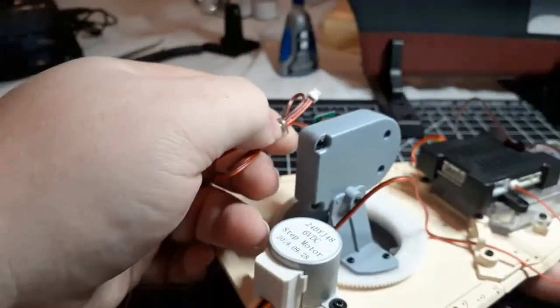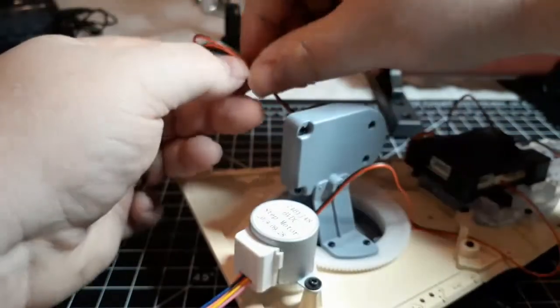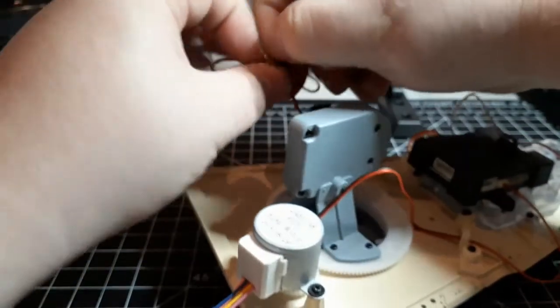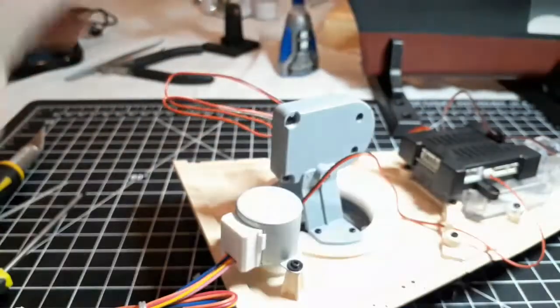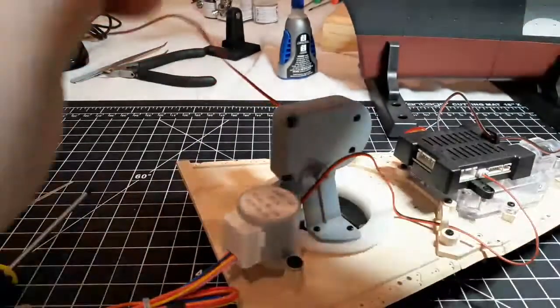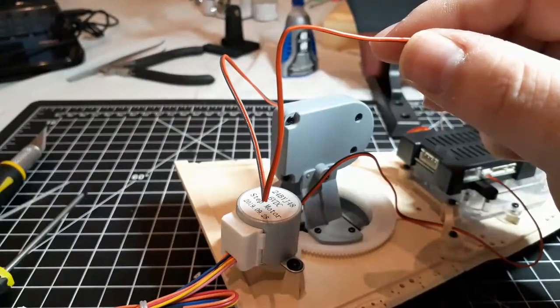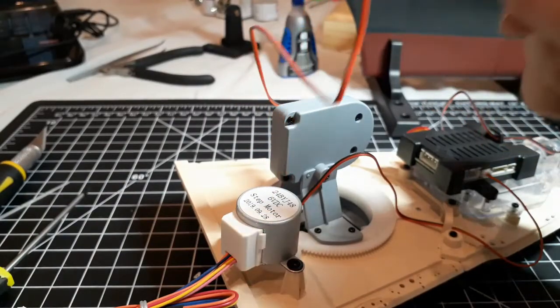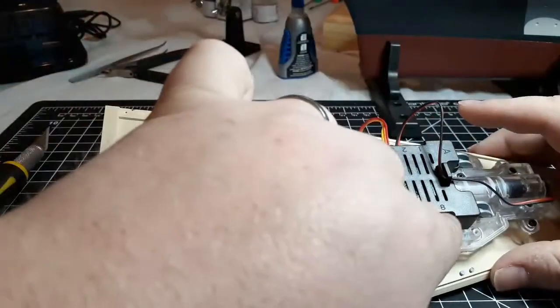Next we're going to take the cable from the elevation motor, which I left tied up so I didn't mix up my cables, and we're also going to be running that one through the eyelet. That will be going into port eight.